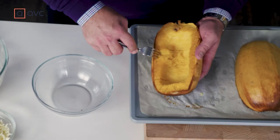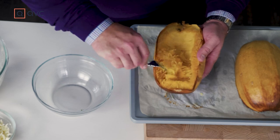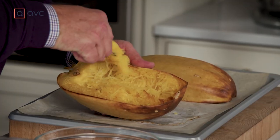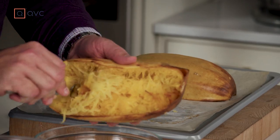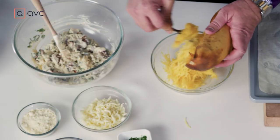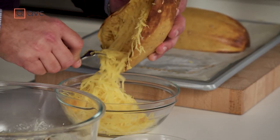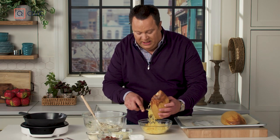Take a fork, work from the sides, and just start to fluff up the inside of the squash. It behaves and looks just like spaghetti, except without all the carbs. Keep fluffing, working it toward the middle, then get it into a bowl — this is eventually going to be turned into the filling mixture we made earlier. It gets really plentiful, so don't worry that you won't have enough. You'll have plenty of spaghetti squash from just one squash.